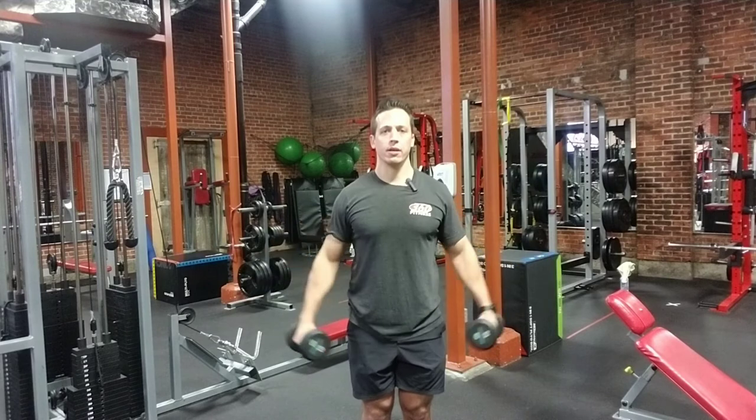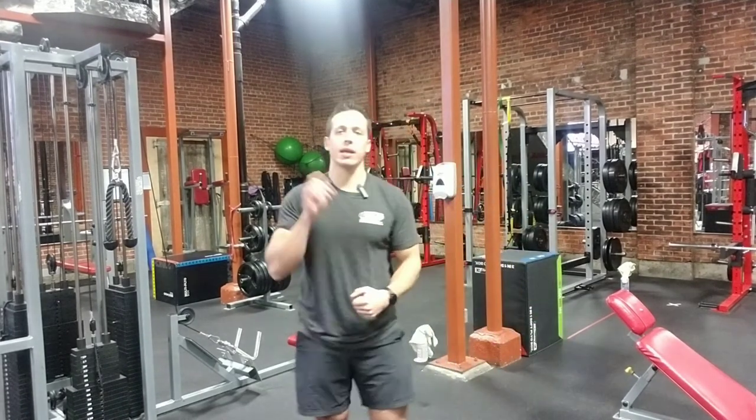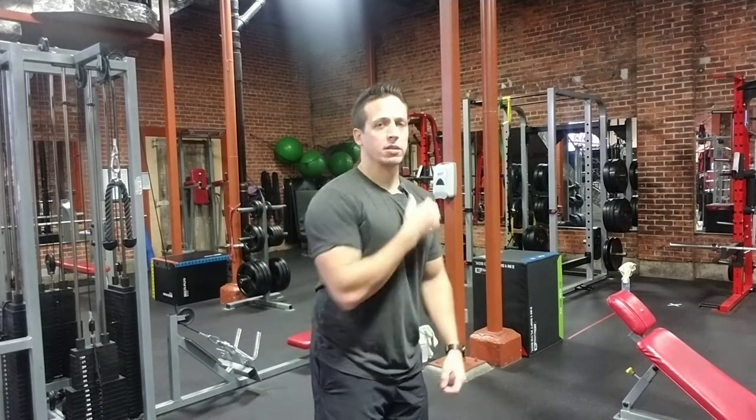Just like that — nice and safe, you can do different variations with it. Super important for form and technique: don't swing them, don't shrug, and make sure that the scapula and the shoulder blades are down and set before you go to the sides.